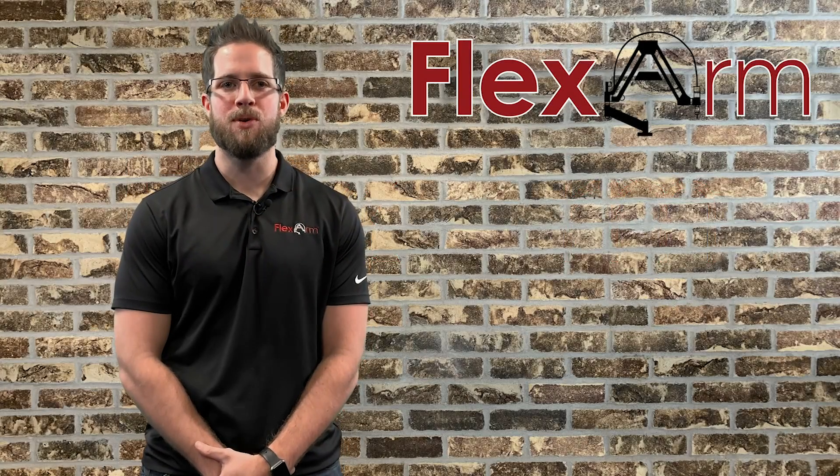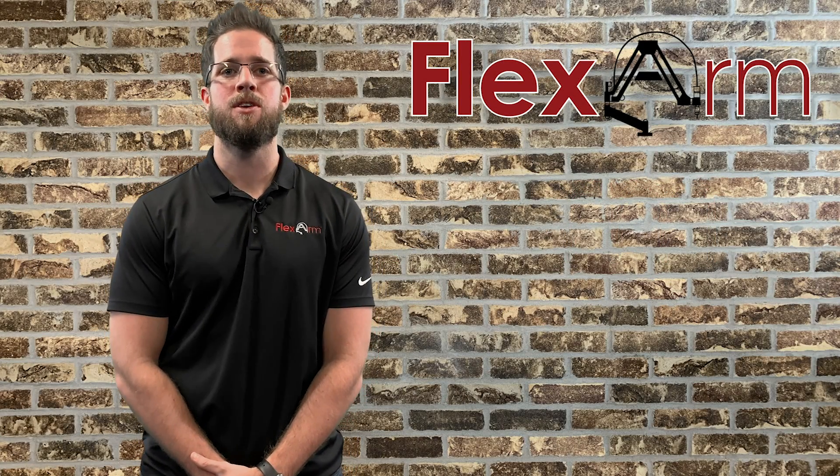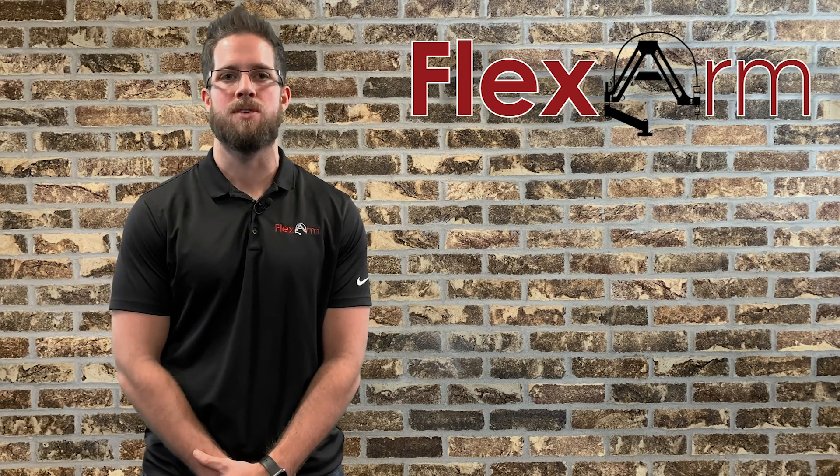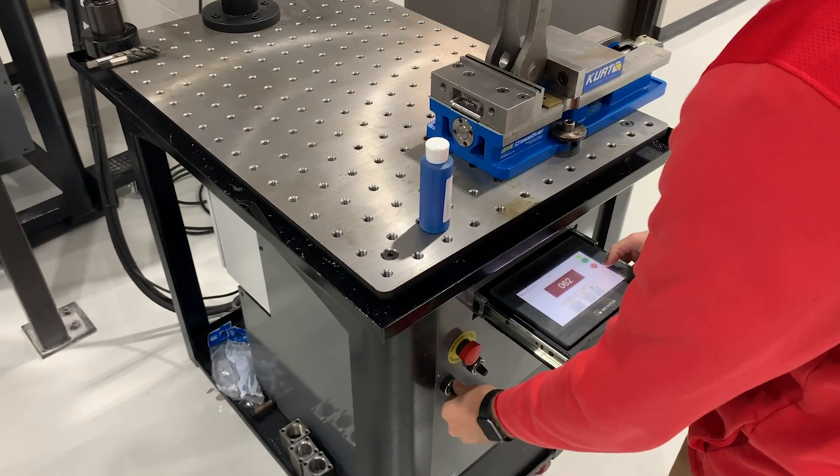Hey guys, it's Tyler here from FlexArm. We recently had one of our distribution partners contact us saying that they had an end user who may be interested in the FlexArm — the end user being Magnum Precision Machines out of Phoenix, Arizona.